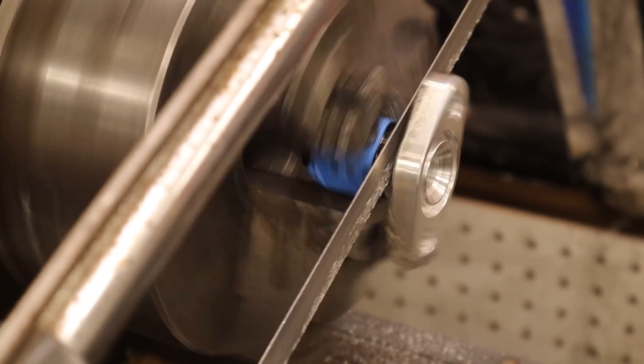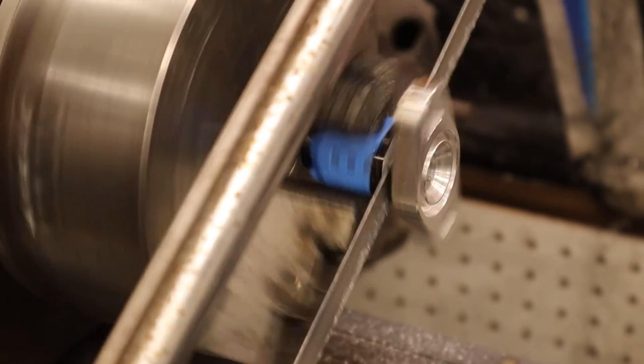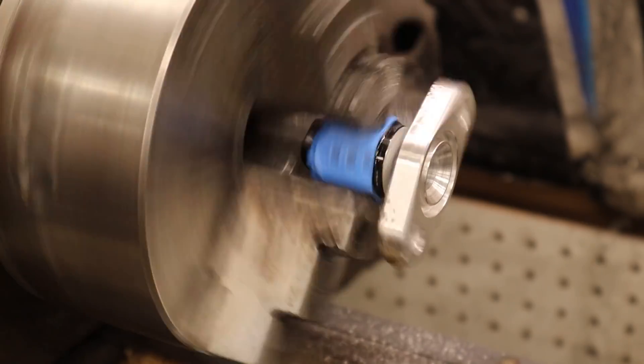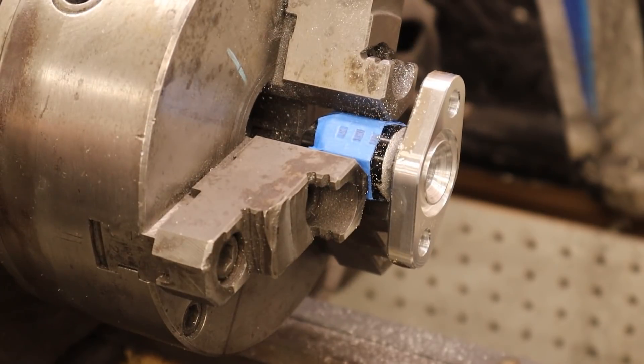Oh, I think it went through. Oh my gosh. It's about to come off. Woo! Yup. Oh my God.